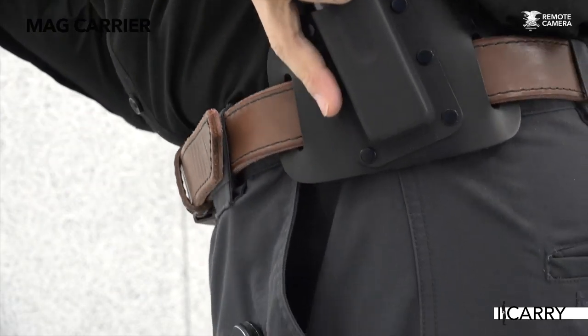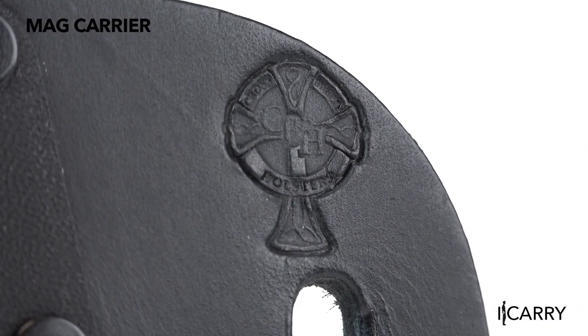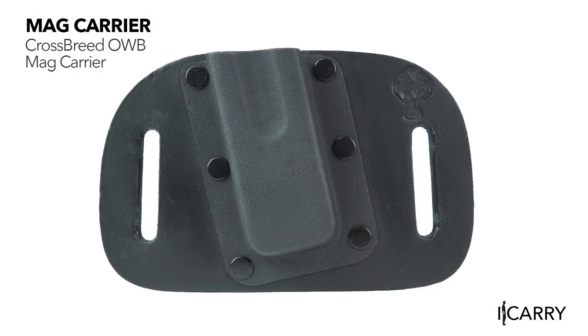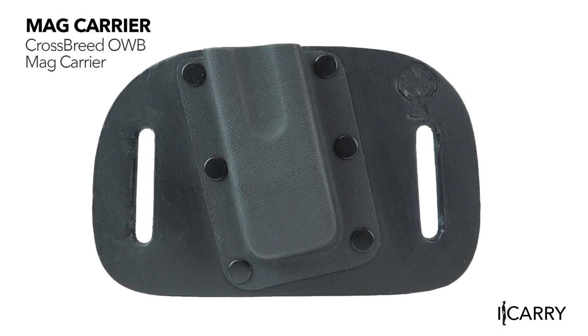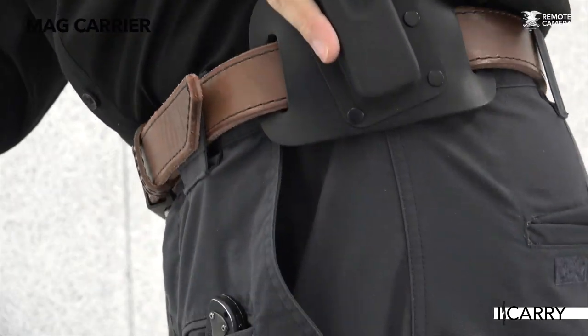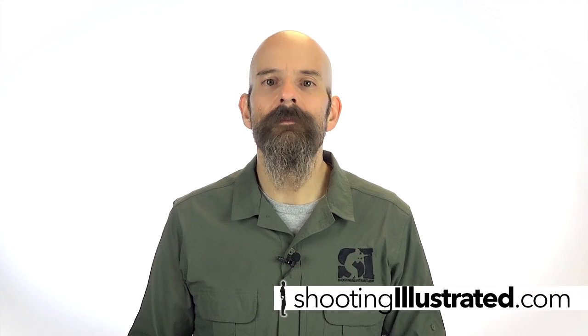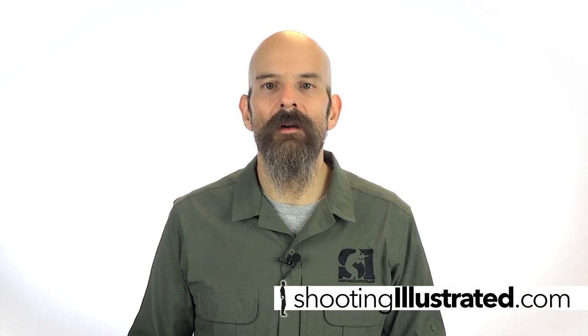Constructed with the same materials as the Drop Slide holster referenced earlier, Crossbreed's coordinated outside-the-waistband mag carrier keeps a spare magazine close at hand. With a molded kydex shell attached to a leather backer for comfort, the OWB mag carrier is a comfortable, affordable option for a spare magazine. For more information about this gear and other everyday carry combinations, visit ShootingIllustrated.com. And, as always, stay tuned for more gear on iCarry.